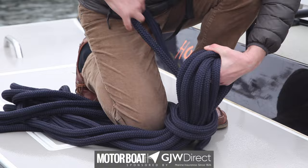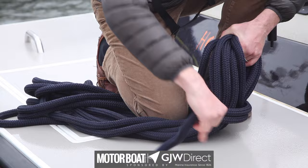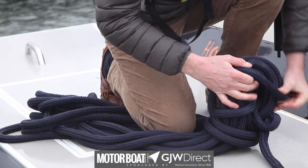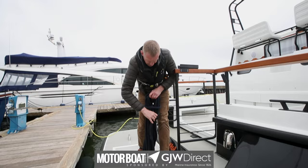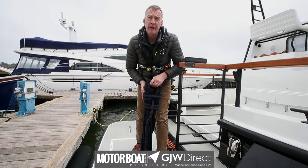Now I can just pop that through and depending on which ending I want — we'll just do over the top — pull nice and tight, and there we are: safe and sound. That's ready for a locker.